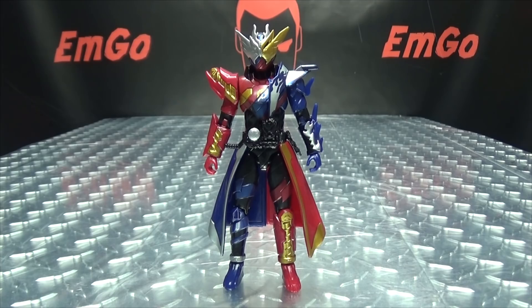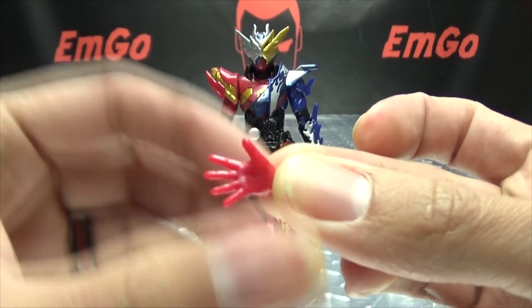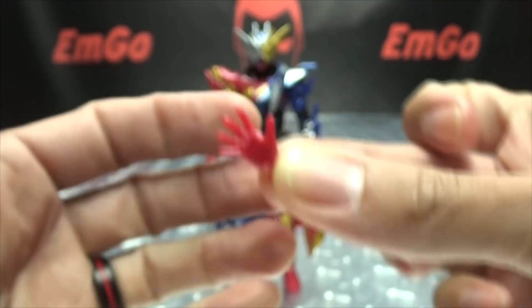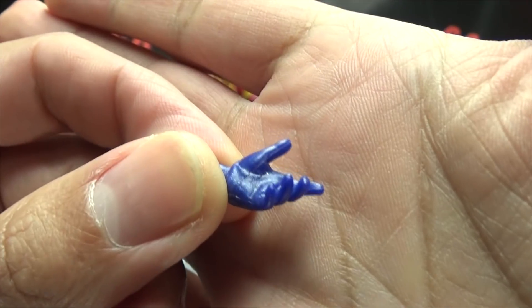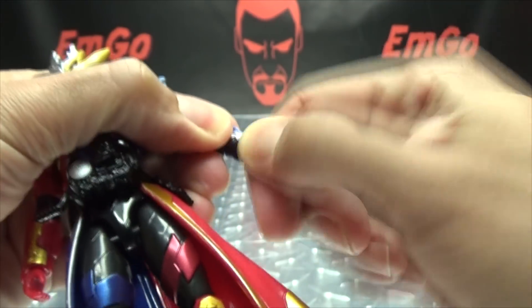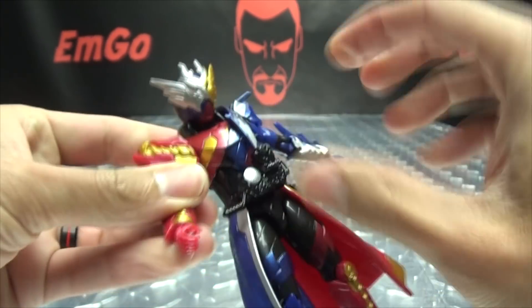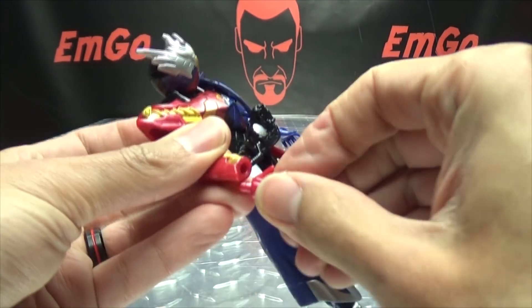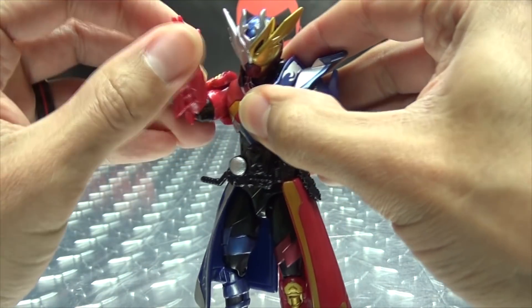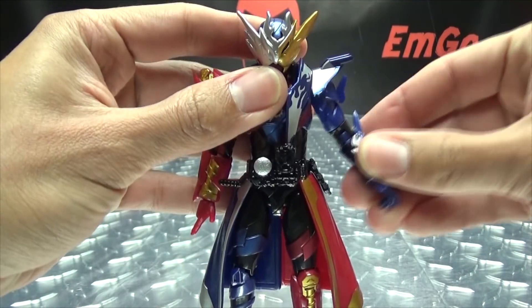As far as accessories go, all you get with this guy is an extra set of hands — just a splayed out open hand, the NOOOOO hand, that's what I always call it, and a relaxed hand. As always, hands-free swap: you just pop out the existing hand and pop in a new one. So now you can get some different poses out of him if you want.